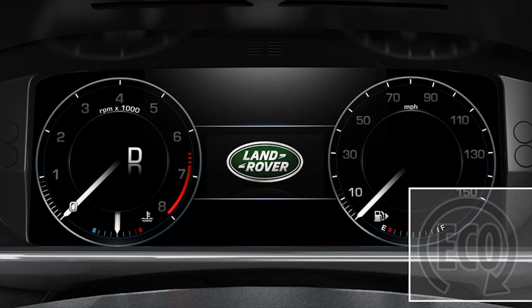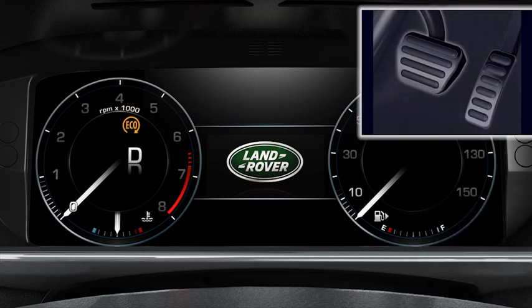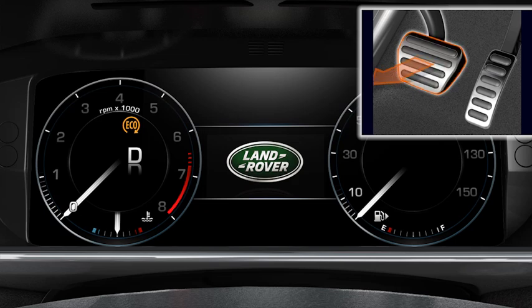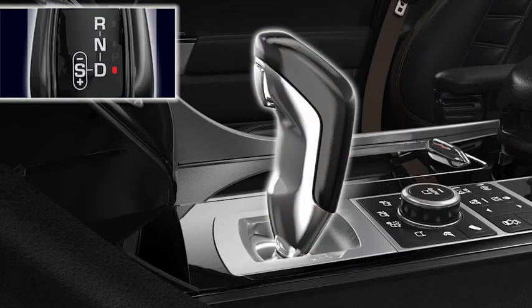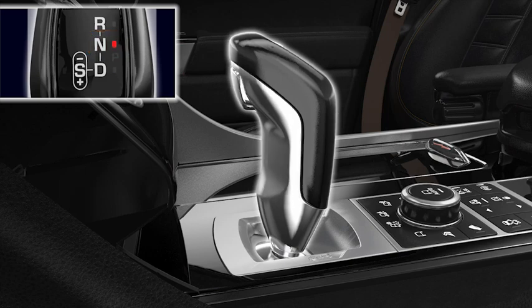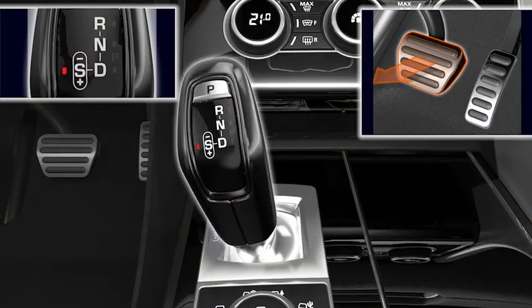You'll see a warning lamp confirming this status, illuminated in the instrument panel. Simply release the brake pedal to restart the engine. If you select neutral while stationary, the system will not restart the engine until you select drive or sport and release the brake pedal.